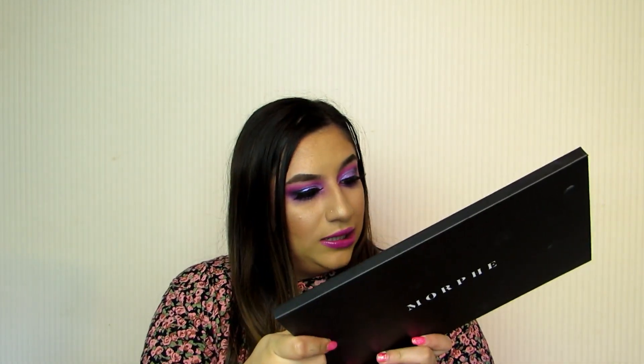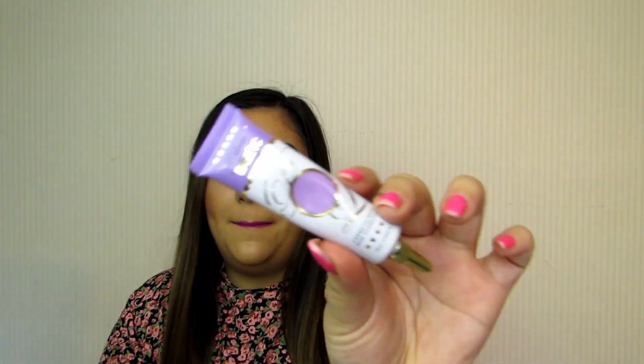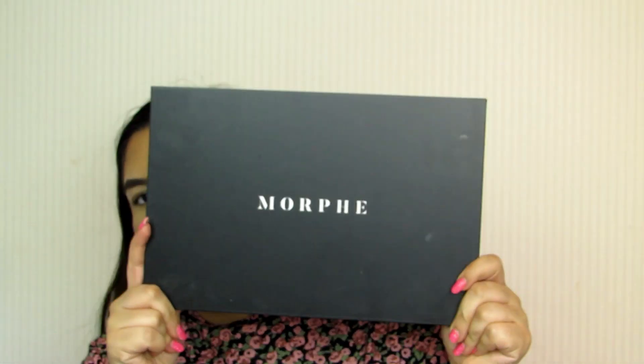Hi everyone, welcome to my channel. My name is Marina. If you're new here, then hello and welcome — hope you're having a really good day. In today's video we are going to be using the Morphe 'Such a Gem' 39S palette, this beautiful palette full of pinks and purples. I have created this eye look today and I've used the P Louise vivid violet base because I really love it. If you'd like to see how I got this eye look then keep on watching. If you like beauty videos, I post two a week — please consider hitting that subscribe button, and if you liked the video please give it a thumbs up.